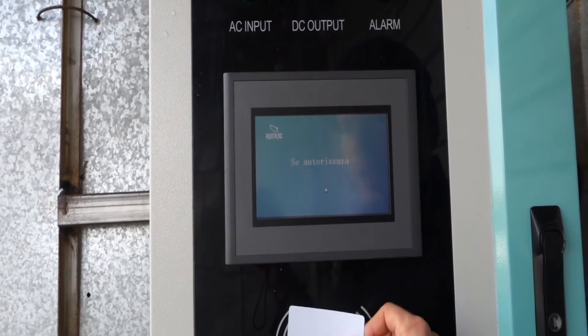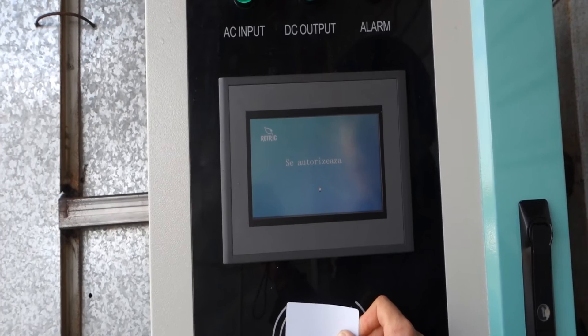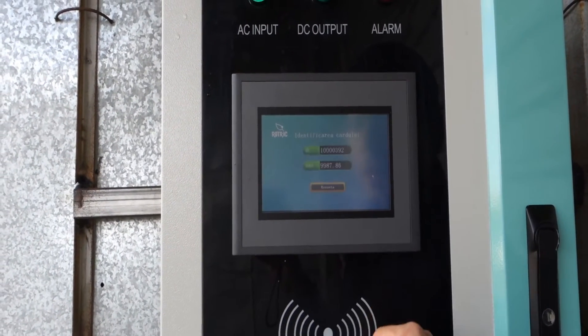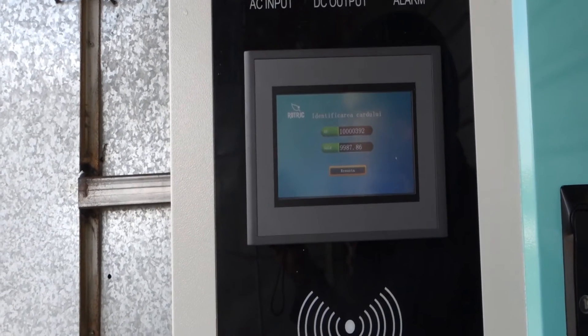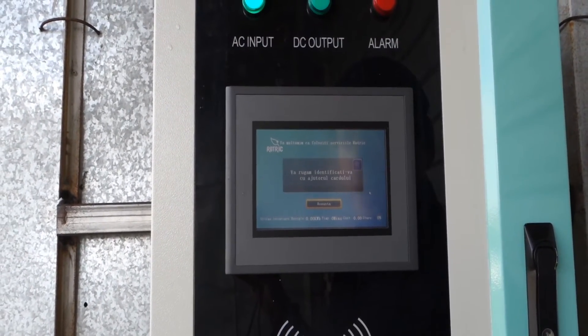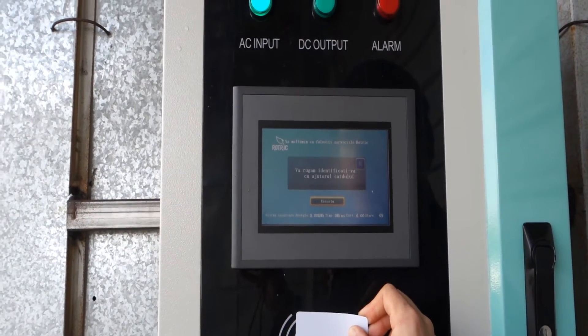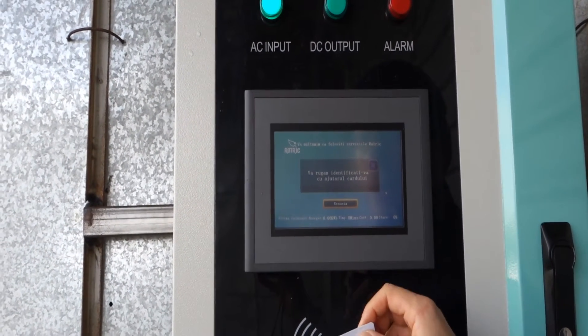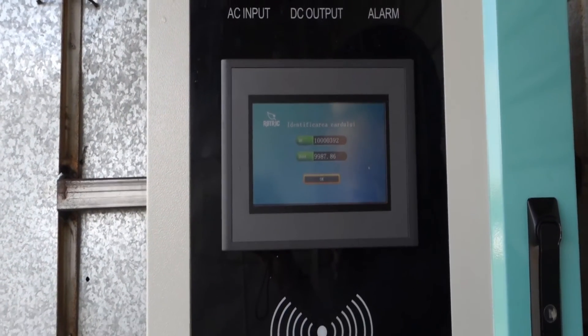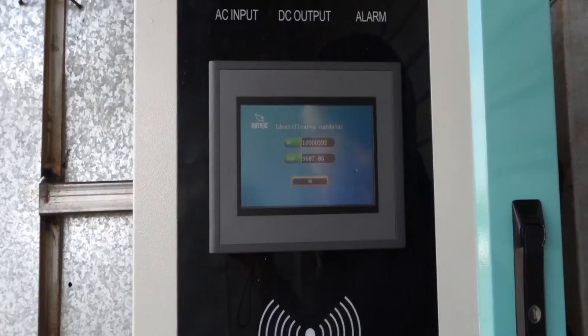You can stop it by authorizing yourself with the card. So right now we're back to where we were before. You can then authorize again. You have to get the card in the center of the reader, but it's okay.